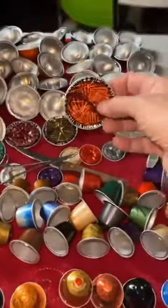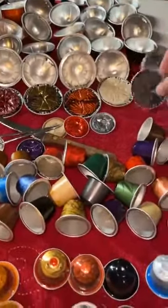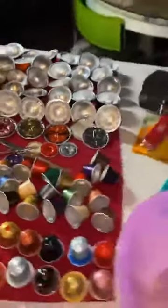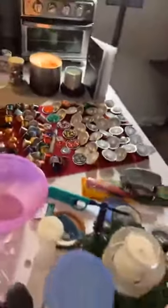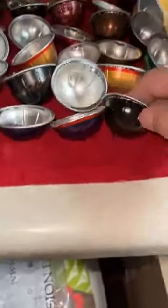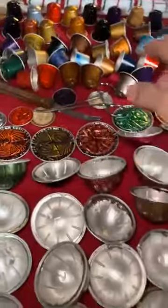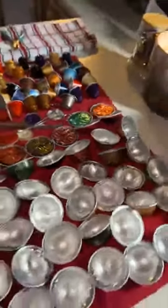I've seen online that people have made mosaic kind of things out of these. Let me walk around to the other side, because what I did is I washed them all and now they're all sitting here drying. I've got my Virtuo capsules, and then I've got my original line ones. On the original line ones, let me just go back around here and I'll show you all the junk on my counter.